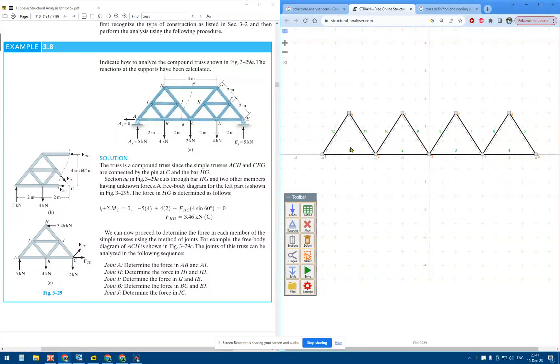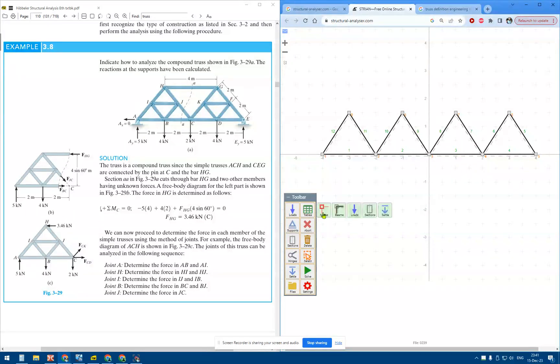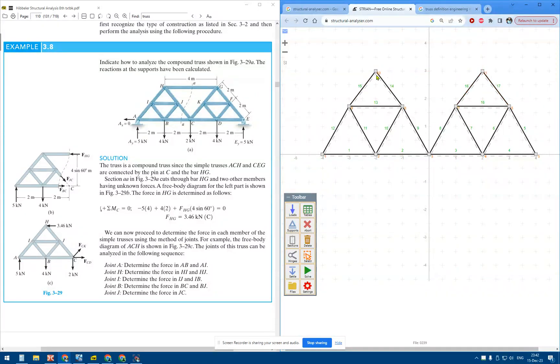I have to fix the coordinates of these nodes as they are not exactly where they should be. Now it is correct and I can continue towards H and G. Again I have to fix these coordinates.